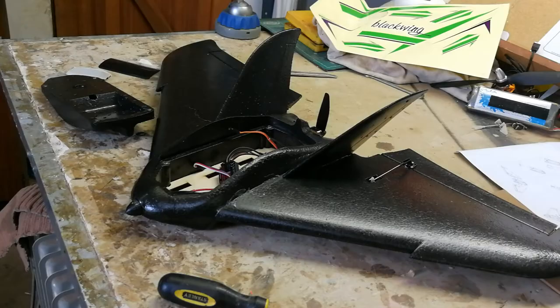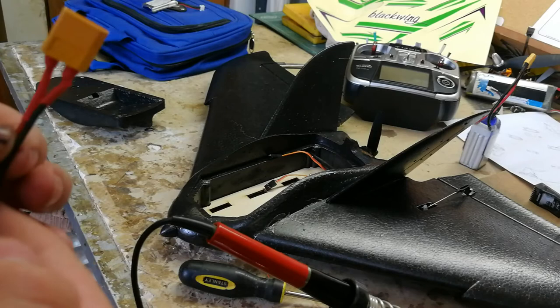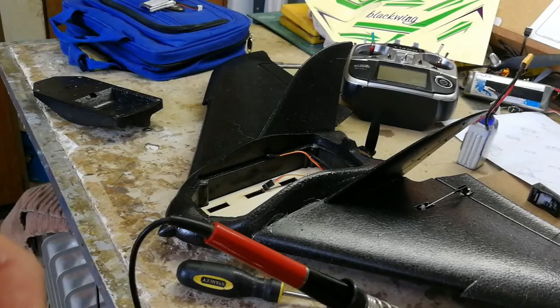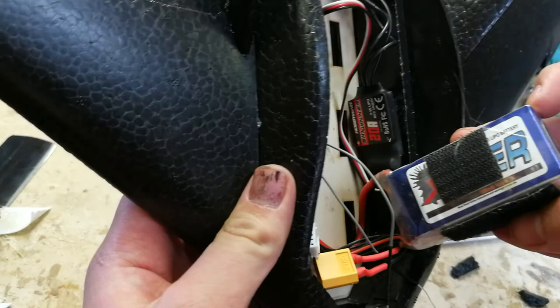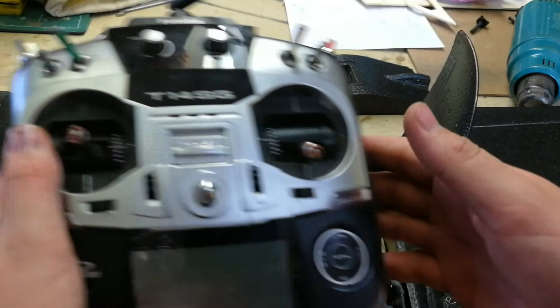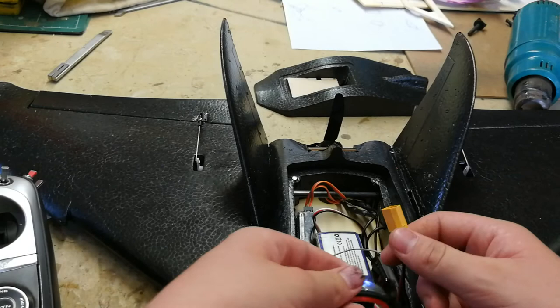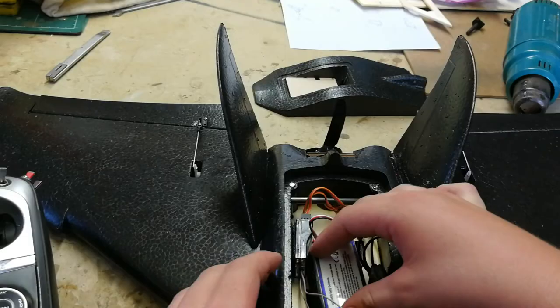Okay guys, I'm gonna change this JST connector here to an XT60 connector. I'll be back when that's done. After a long time soldering, I've got the XT60 on and I'm just gonna connect everything up and see if it works. I've got a 2200mAh 4-cell and a 1300mAh 4-cell in the nose. I've also got a Futaba FHSS receiver in there with my T14ST. Let's just quickly connect this. Okay, everything works!